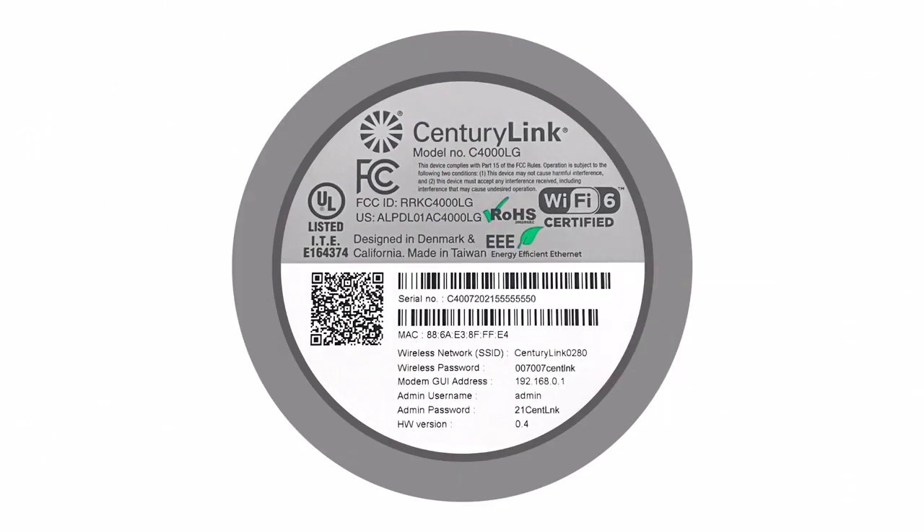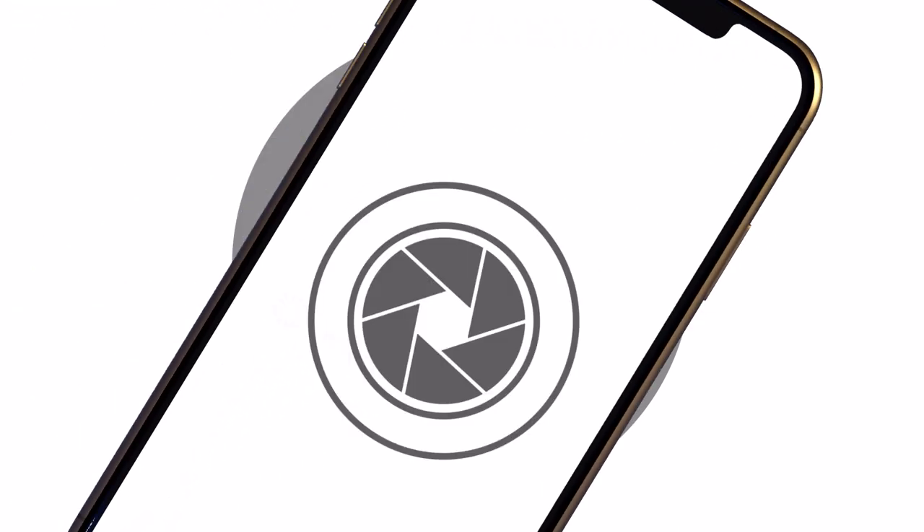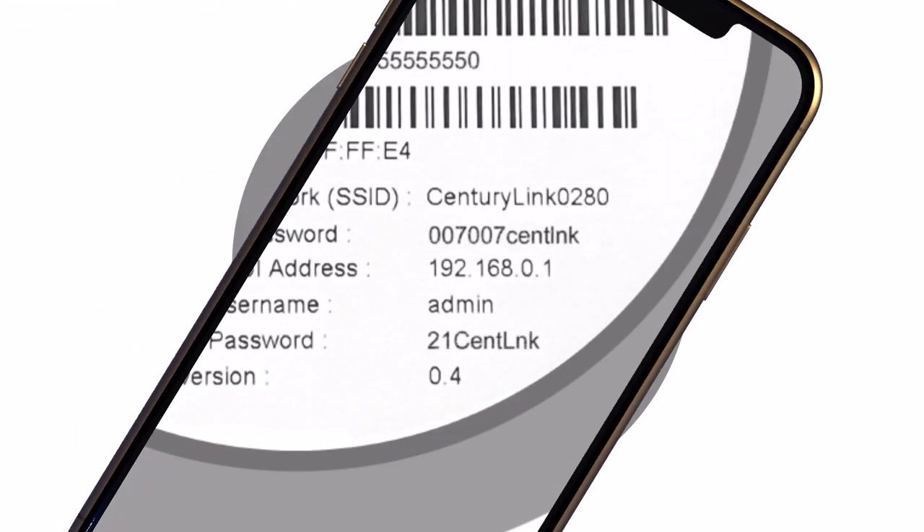Now find your network name and password. If you haven't customized them already, you can find them on a sticker on the bottom of your router. The network name might also be the SSID or ESSID, and the password on CenturyLink modems is usually called the key or passphrase. Once you find these, jot them down or snap a photo with your smartphone. You'll need them later to connect each device.